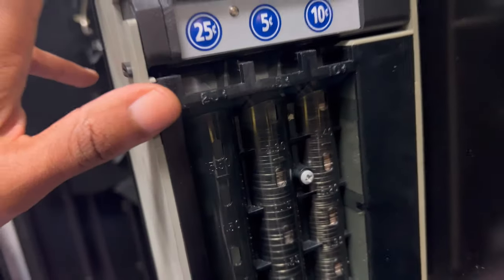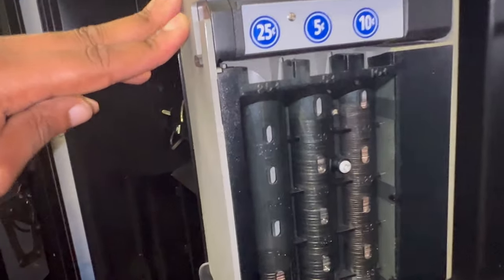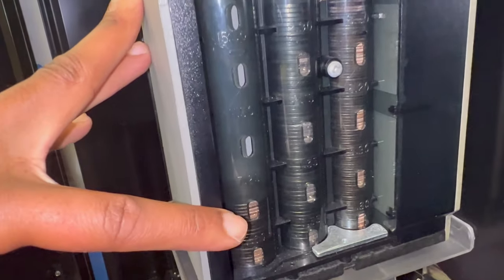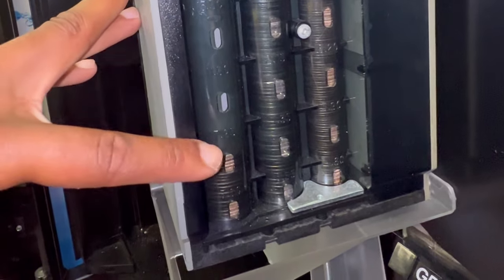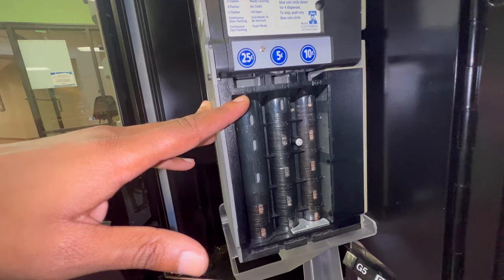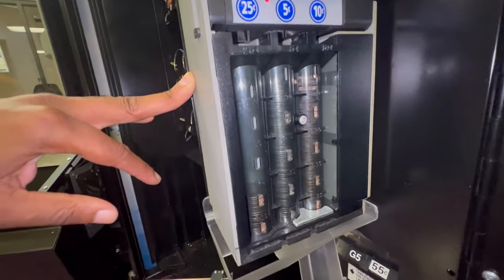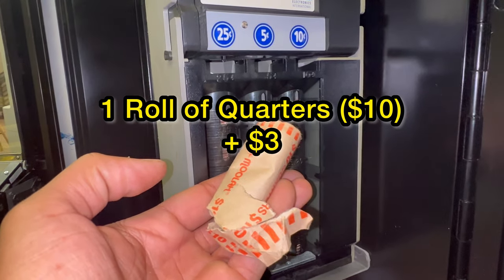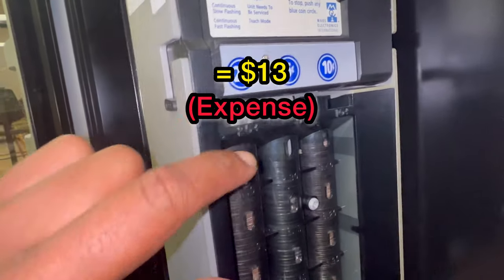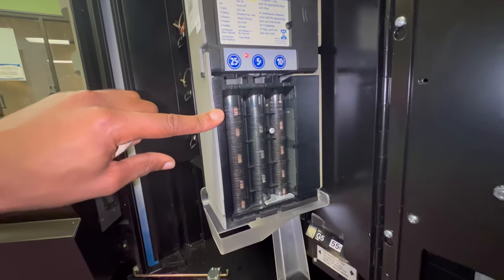Next thing on the list — check out your coin mech. In this one we can see the quarters are way down, so we've got to fill it all the way to the top. That might take about ten dollars, a whole roll. We went through a whole roll of quarters and three dollars extra in quarters and it brought it to the top right there, so now we're good.